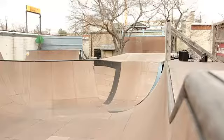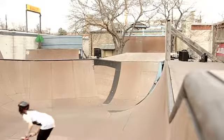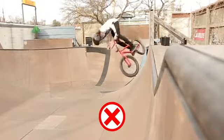Because a lot of people, whenever they're going at a quarter to air it out, they'll just spin off their front wheel, and their back wheel won't even touch the coping at all — and that's one of the most common things that I see go wrong whenever people are trying to air out.